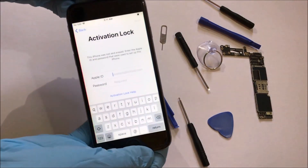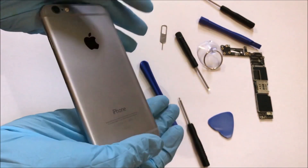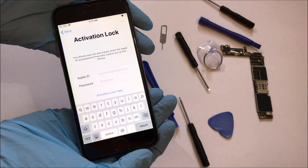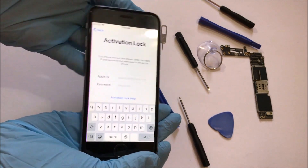Hello and welcome to my channel Apple Guruji. In this video, I will be showing you how to remove iCloud lock permanently on an iPhone. Please click on the subscribe button and support me.